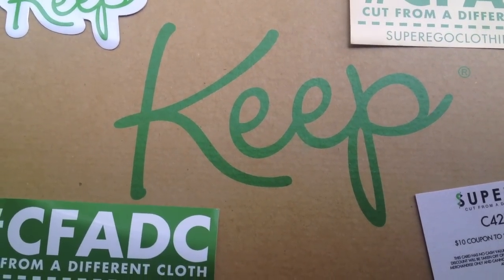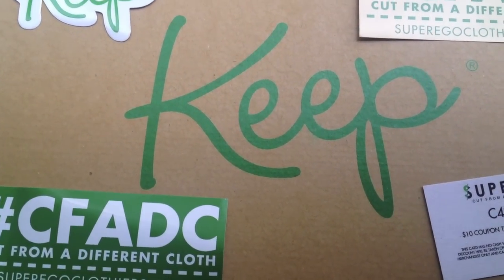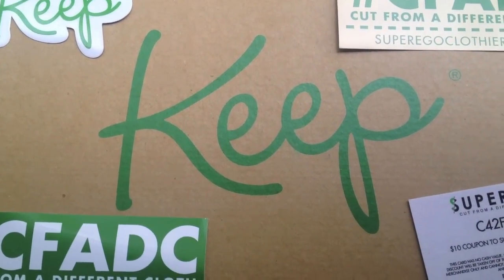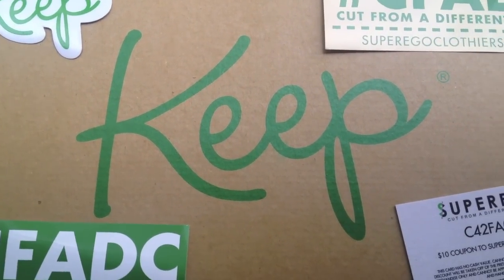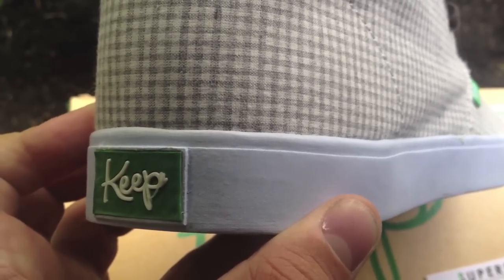So we're gonna be checking out something they sent me from Keep, a brand that they feature on their site — a super comfy shoe. It's cut like a chukka. I'm gonna show you what those look like on feet, and give you a little bit of a review. Let's take them out of the box.